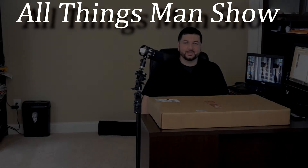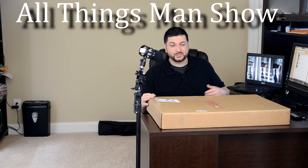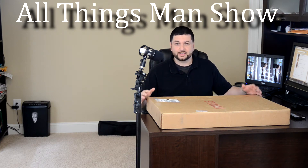What's up guys? This is Ricky Dreezy with All Things Man Show. It's my very first YouTube video. A little excited, nervous, don't know what I'm doing, don't know what I'm going to talk about, but I'm going to try to do my best.